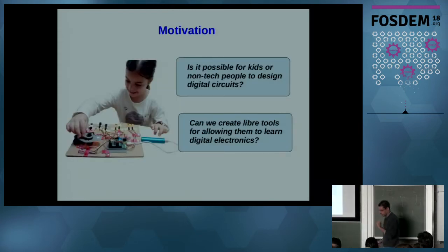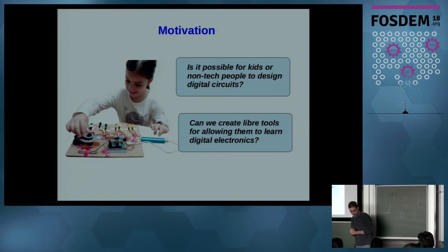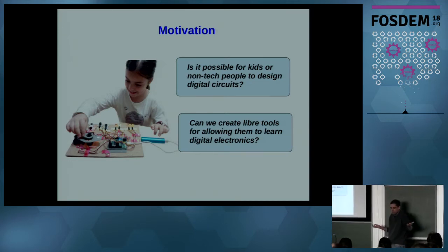Our motivation is trying to answer this question: is it possible for kids or non-technical people to design digital circuits? I really don't know, but we are doing this work to find out. Can we create open source tools for allowing them to learn digital electronics? We don't know — let's try to see where we can go.